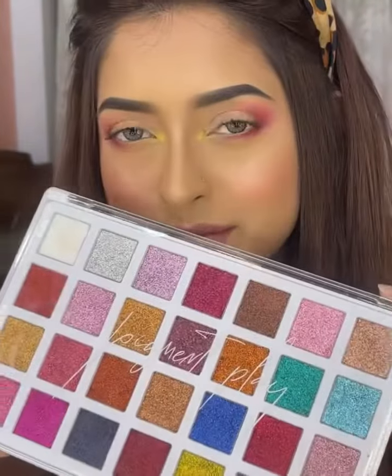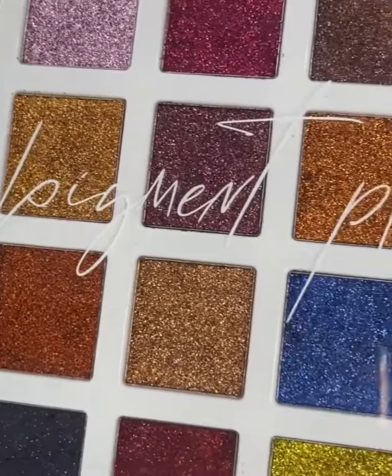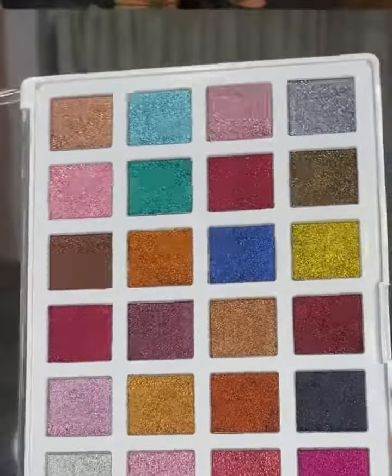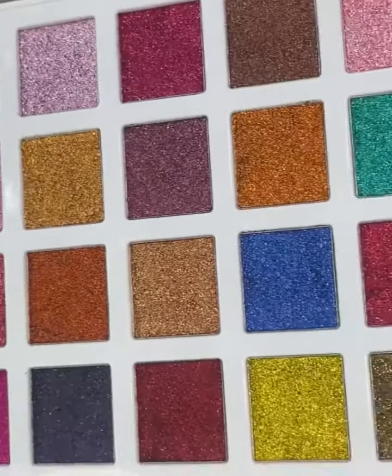Hello everyone! In today's video, I am super excited because I have a Glitter Palette — the Pigment Play Glitter Palette. There are 28 different shades that are pressed glitter, and you can see each and every color is beautiful and unique. There are different colors visible from the back of the palette, which are easily indicated by the color.